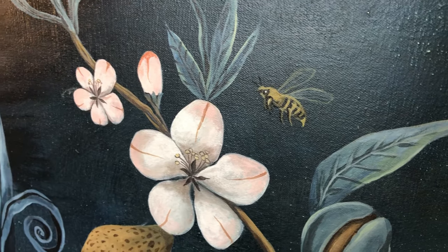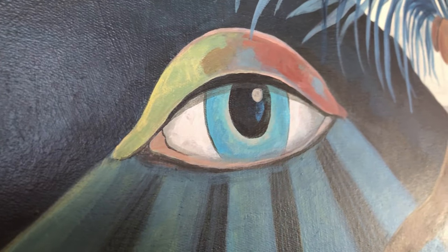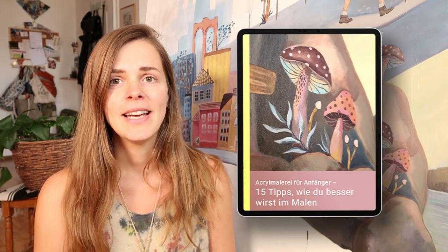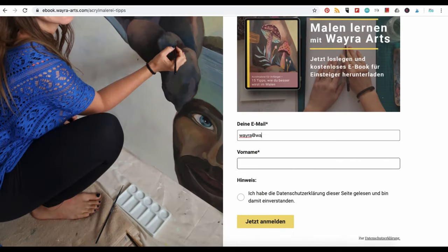Erst einmal super wichtig: ich persönlich male figürlich, mit anderen Worten nicht abstrakt. Ich habe ein klares Bild vor Augen und möchte genau das so auf die Leinwand bringen. Wenn du auch figürlich malen möchtest, dann ist dieses Video genau richtig für dich. Im Folgenden werde ich 5 wertvolle Tipps in Sachen Acrylmalerei mit dir teilen. Das sind erstmal die Basics, die du wissen solltest. Darüber hinaus gibt es natürlich viele weitere Tipps, die auf diesen Basics aufbauen. All mein Wissen und meine erprobten Tipps habe ich in einem kostenlosen PDF für dich zusammengestellt. Dieses kannst du dir auf meiner Internetseite kostenlos herunterladen. Den Link zu dem PDF findest du in der Videobeschreibung.